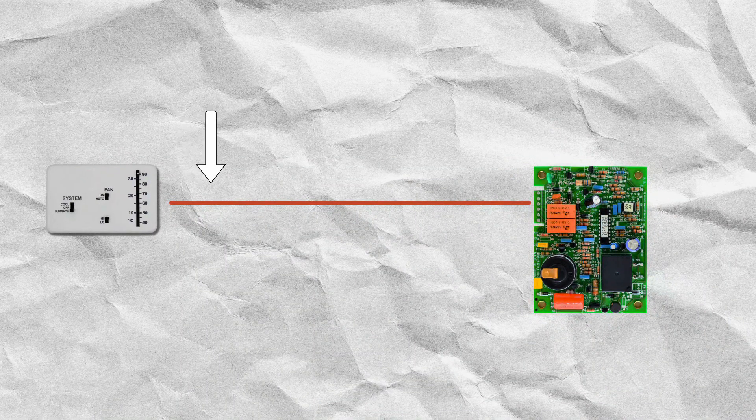That signal is going to go through a wire from the thermostat to this circuit board on your furnace. It may not look exactly like this circuit board, but it's going to look very similar.